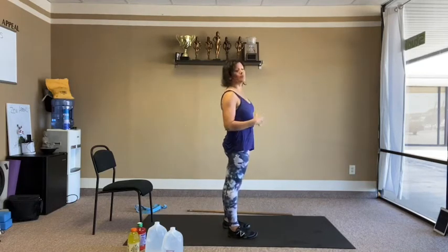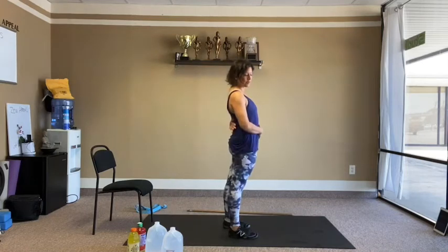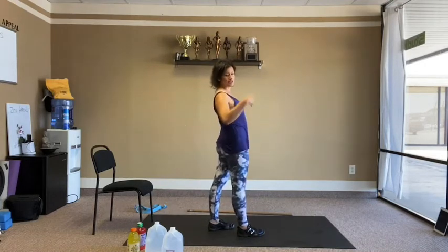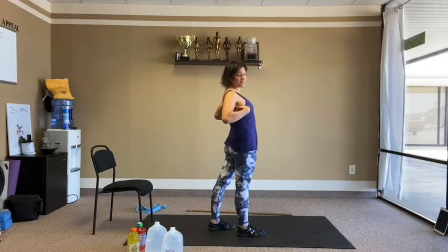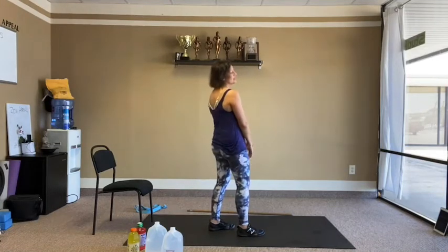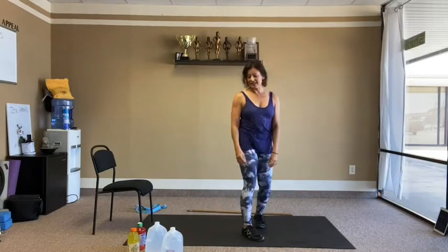Your front part of the core — the abs, ab wall, whatever you want to think of it — is also going to come into play. So rear deltoids, rhomboids, anything on the back of the body. Triceps, lats, we'll try to hit a little bit of V taper as well. Triceps — also back body there.